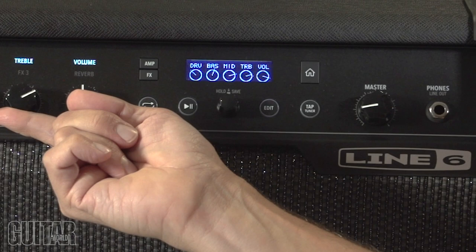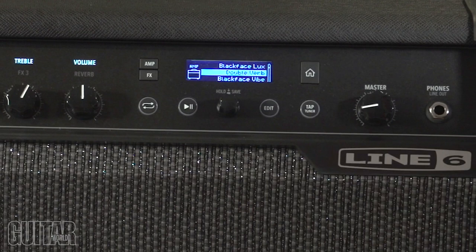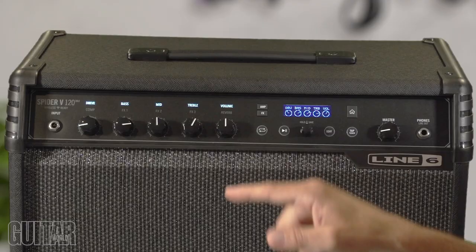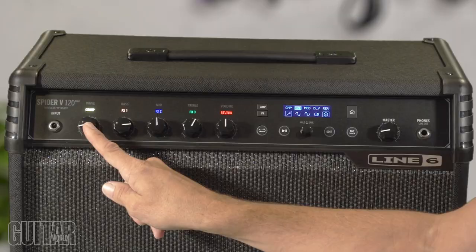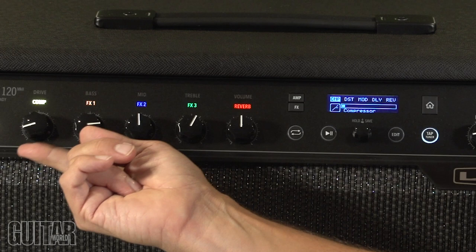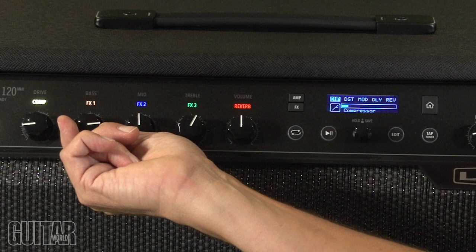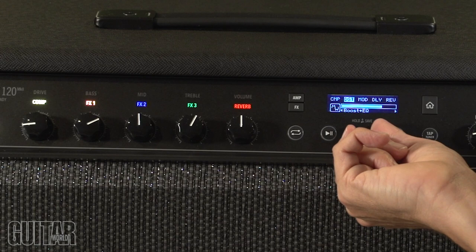Pressing the amp button again shows you what amp is being modeled. Right now I'm using the Double Verb. Turning the knob lets you scroll through all 78 amp models. These controls also work as a secondary set for your effects. Clicking the effects button brings those same controls to manage a compressor, distortion, modulation, delay, and reverb. With the distortion, I'm currently using a tube drive, but I can scroll through the knob to select different modeled pedals — like a boost, EQ, or tube drive — and control the amount of distortion.